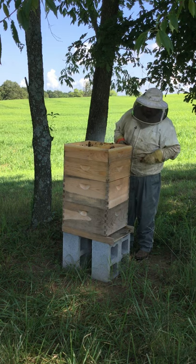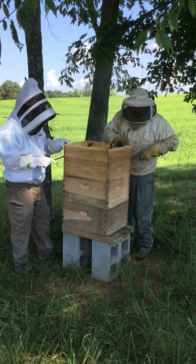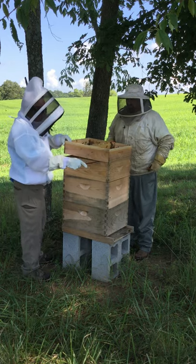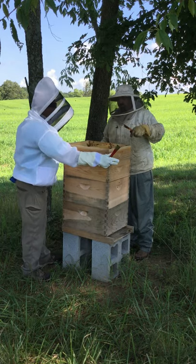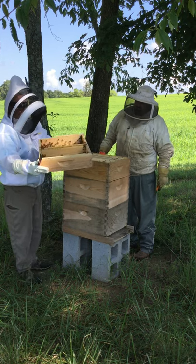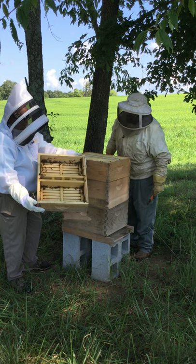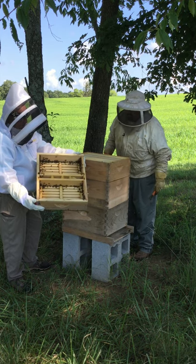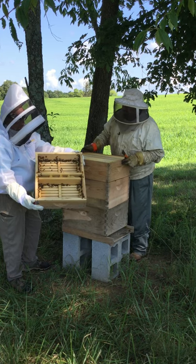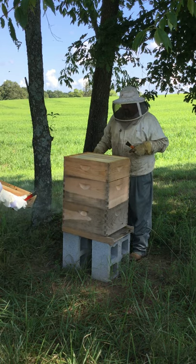The next piece to come off is the float feeder, where Kevin has been feeding these bees with sugar water. We're going to take that off and show the inside of the float feeder. There are a few bees in it but not a lot. The neat thing about this one is that you just fill both sides and that little tray floats up and keeps the bees from drowning in the water, but they can still feed on it. They've used it a lot this year — I don't see any dead bees, they look great.